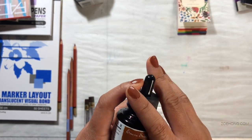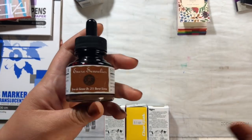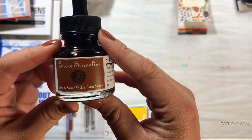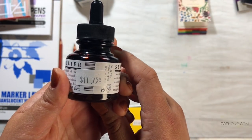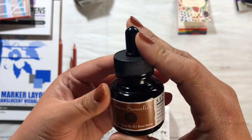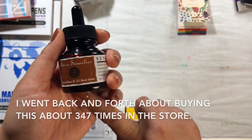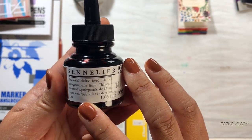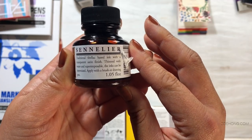If you've been keeping up with my channel, you know that I have recently embarked on an ink obsession — testing period, whatever. This is Sennelier. This stuff is almost 12 US dollars — that is a lot of money for ink. But the packaging is beautiful; I've never seen it before, so I thought let's try one. I bought just the one. This is Burnt Sienna. I'm hoping I can make some really nice skin tones with it. It's a shellac-based ink with a transparent satin finish — thinned with water, superimposable, the inks can be intermixed, and applied with a brush or drawing pen.